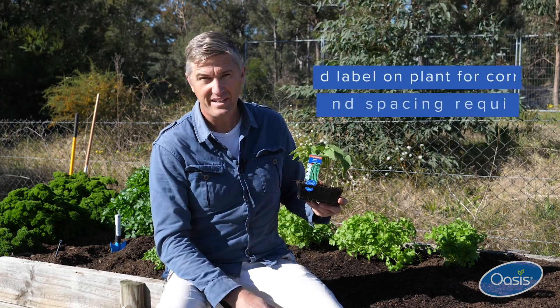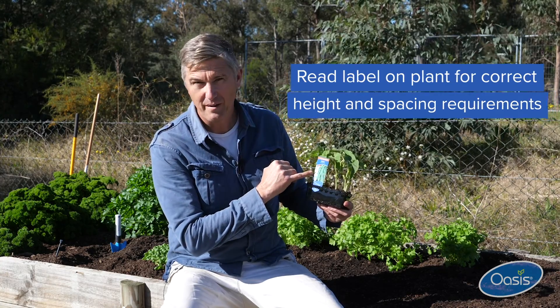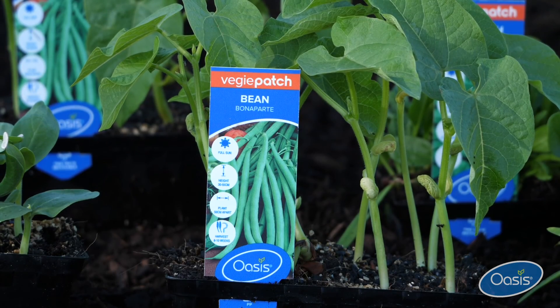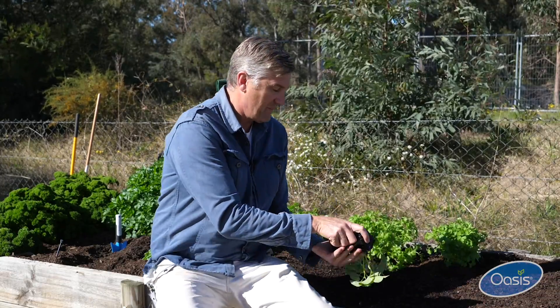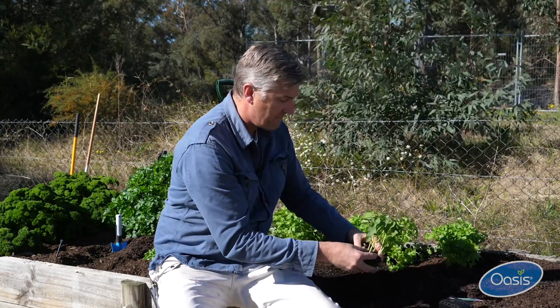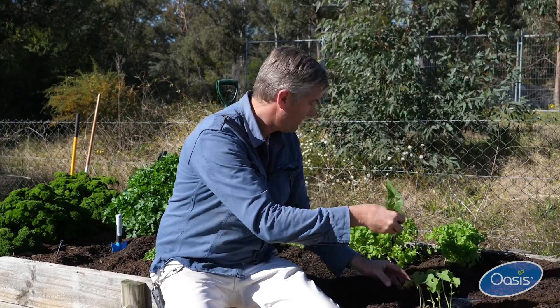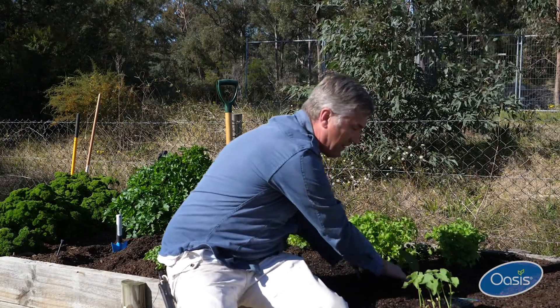So when it comes to planting out, check the spacing and the height of the variety on the front of the label here. What we're using today is bean Bonaparte, and that has a spacing of 50 centimeters. So you gently tip them out of the container and prise apart the seedlings, and in we go.